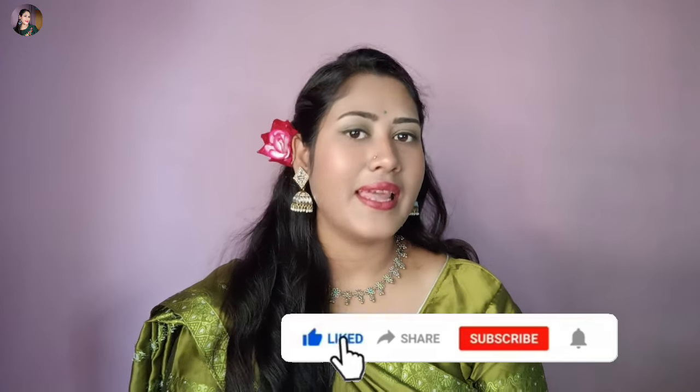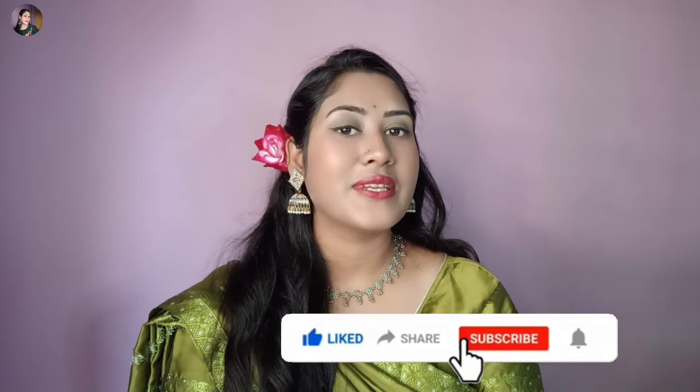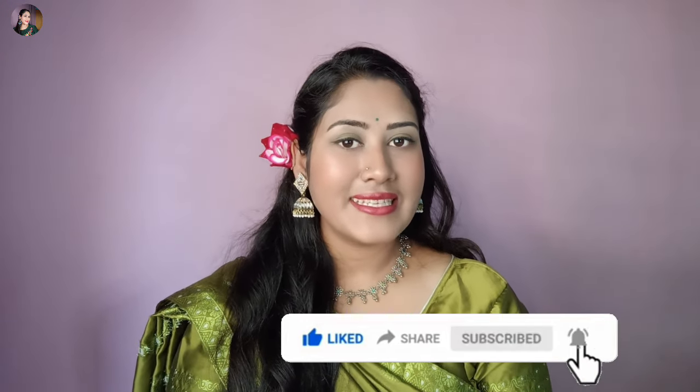So you can see the makeup that you are doing. I hope you found the best way to make up. I will give you a video available. If you like this video, don't forget to like this video. I will see you in the next video.